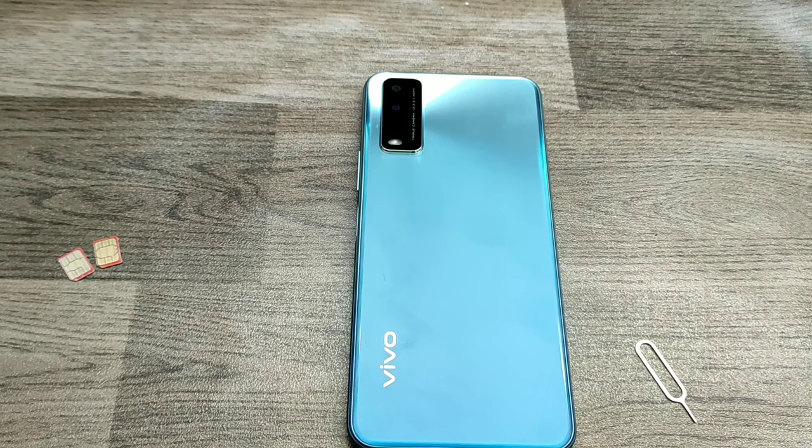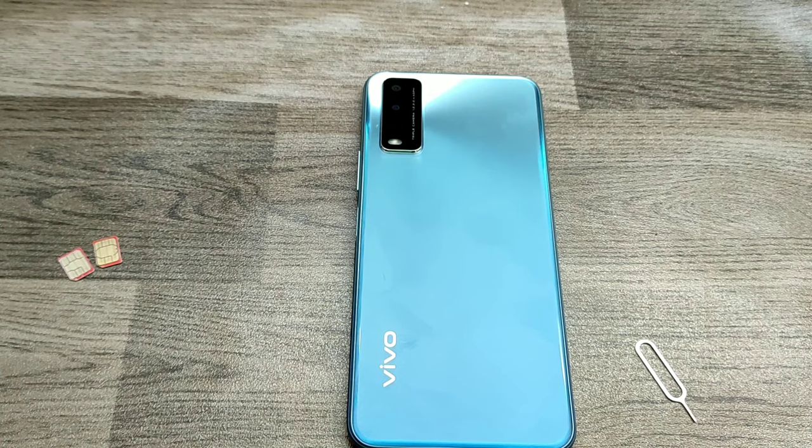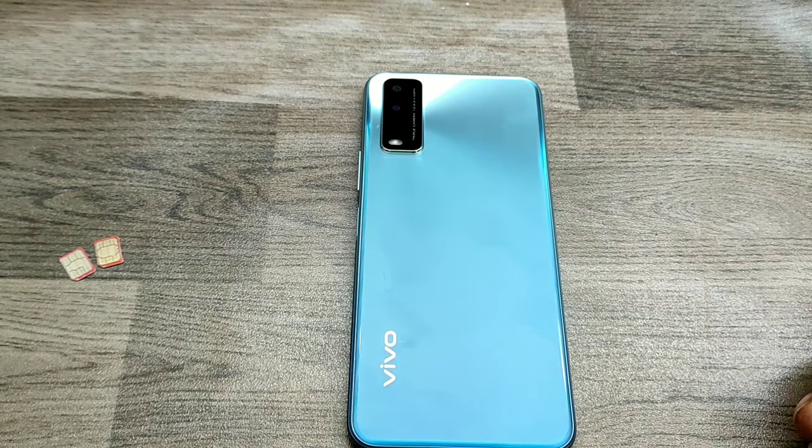Hey guys, welcome to Phone Mechanics channel. In this video we have learned about how to insert a SIM card in the Vivo Y24. We have one Vivo Y24, two SIM cards, and one ejector tool.